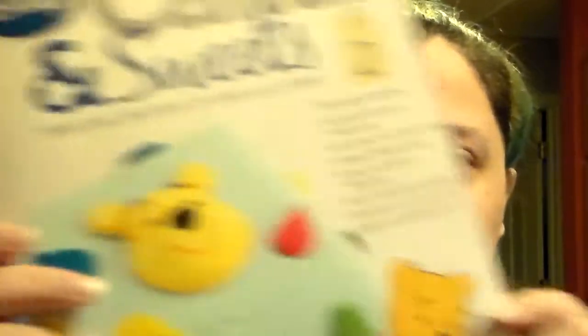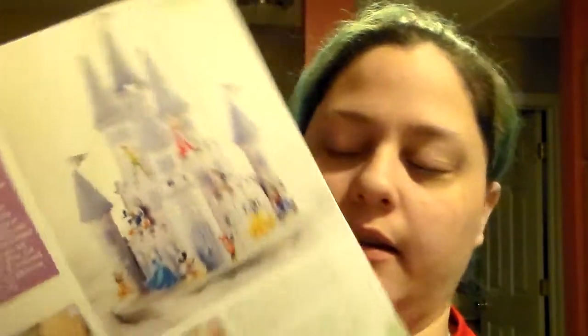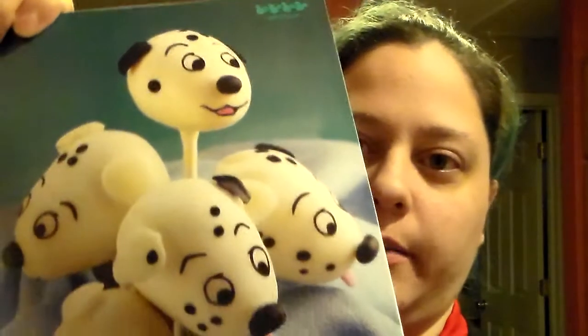There's also a Dalmatian print cake. And then issue two is the Winnie the Pooh cake one, and it's got part two of three of making the castle cake in there. It also has cake pops — 101 Dalmatian cake pops.